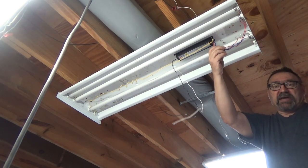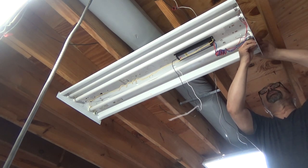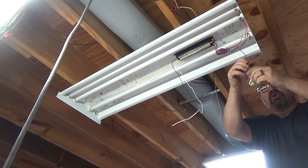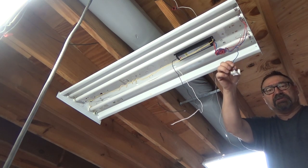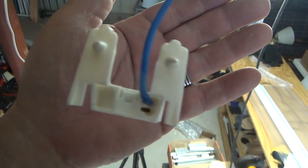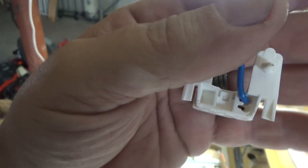There are two ways to replace the ballast. One is to just cut the wires and splice it in, or you can take all these tombstones out. These are called tombstones — you just plug the new wire in. You can take all eight tombstones out and just plug it in. There's a second wire — you don't have to take it apart, you can just cut this and it's gone.